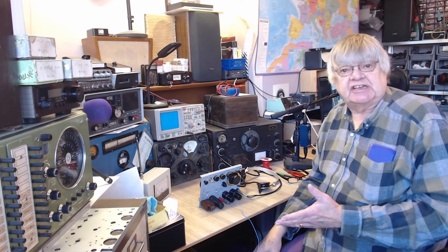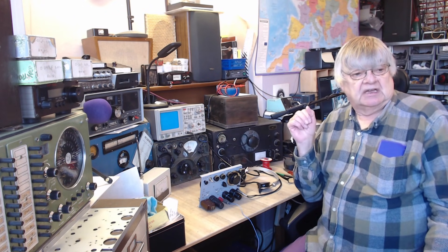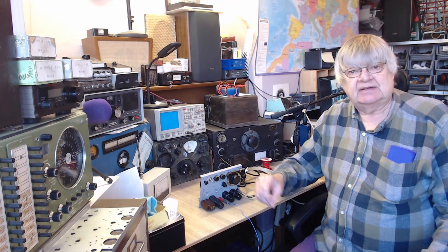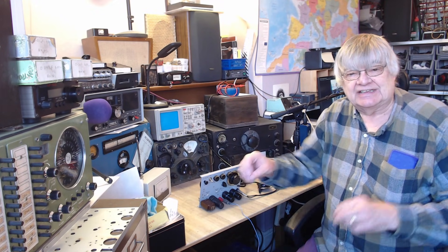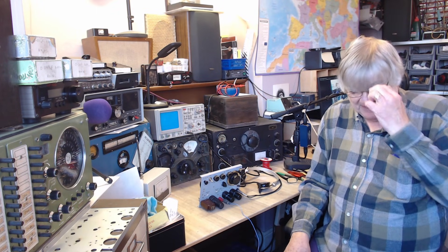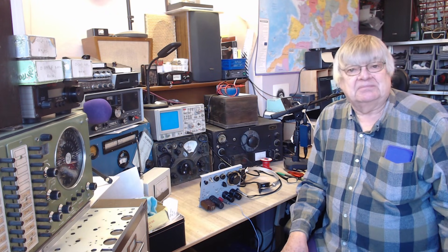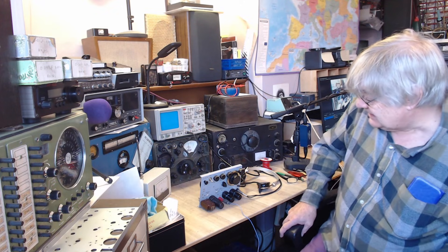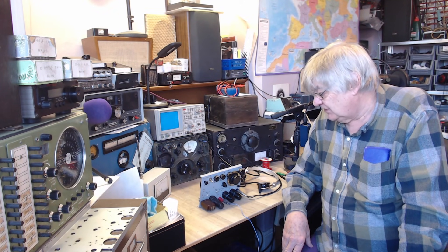You can see the transmitter working - and it wasn't chirping, was it? I remember having CW contacts on the old 19 set and it was do-do-do-do-do - as soon as you hit the key, the oscillator would change frequency. Some of them had the old 19 set and they buzzed and made all sorts of dreadful noises. Anyway, there is the paraset working - the receiver works and the transmitter works. Isn't that good?